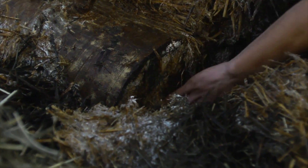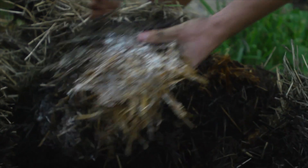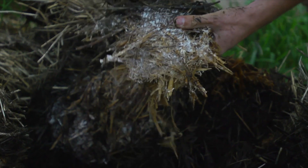Here is the actual log that we've inoculated. We want it to run the whole first year once the mycelium has run throughout the log. Then what we'll do is plant these vertically within the garden, and that's when they'll start fruiting for us.